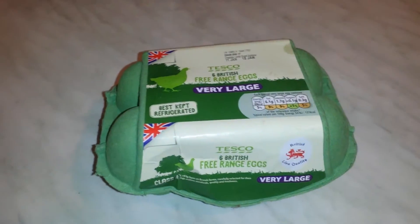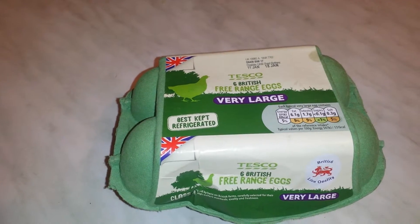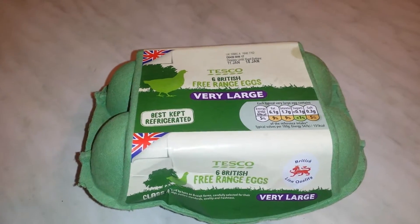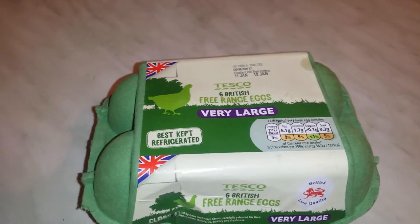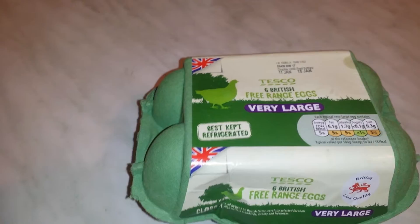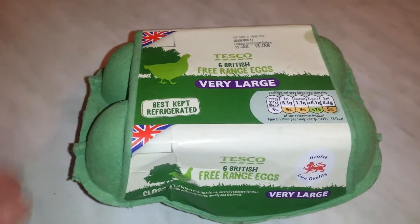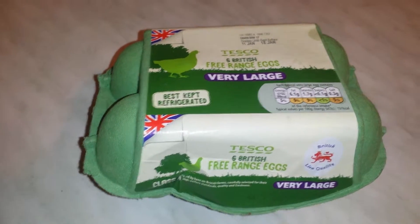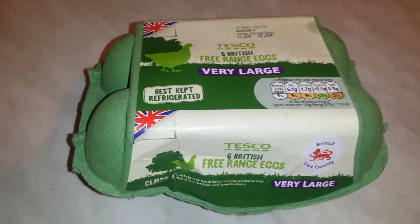We want to have some chicks, so what we do is get fertilized eggs. A fertilized egg is one the hen has laid after mating with a rooster, so the spermatozoid has gone into the egg.